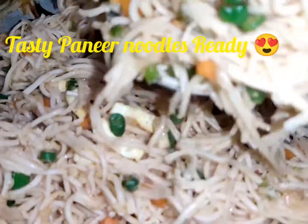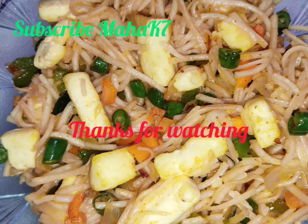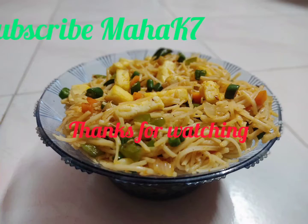If you like this video, please like, comment, and share. Also, please don't forget to subscribe to our channel. Thank you, bye bye — we will see you in the next video.